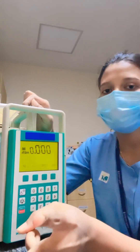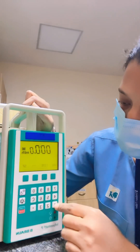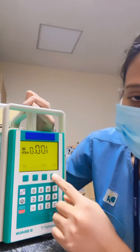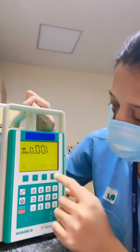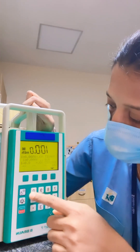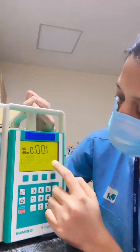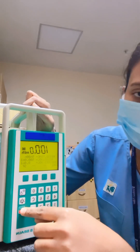I'll be setting the rate to 100 ml per hour. For setting the volume, press the soft key below 'volume.' I'll be setting the volume to 500, as the IV bottles have a 500 ml capacity. After this, press confirm — the residual time is already calculated automatically.